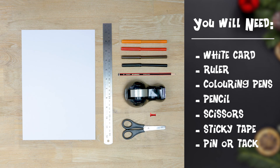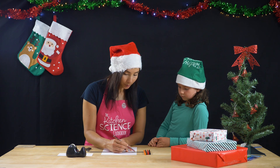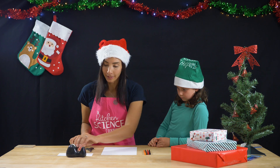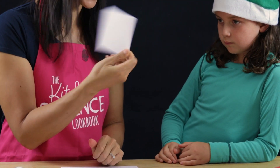So we have a recipe from the Kitchen Science Cookbook. What we're going to do is make a rectangle shape. We're going to measure a straight line with our ruler, and then we're going to cut along that line. Now here's one that I cut earlier — you can see it's the same shape there. And then we're going to fold it in half, which is going to create a square shape.